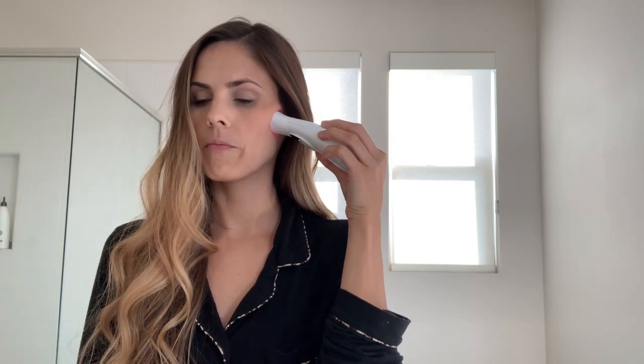You continue to do this around your entire face. This is typically a 10-minute session — it will shut off after about 10 minutes. You want to do this treatment three to four times a week.